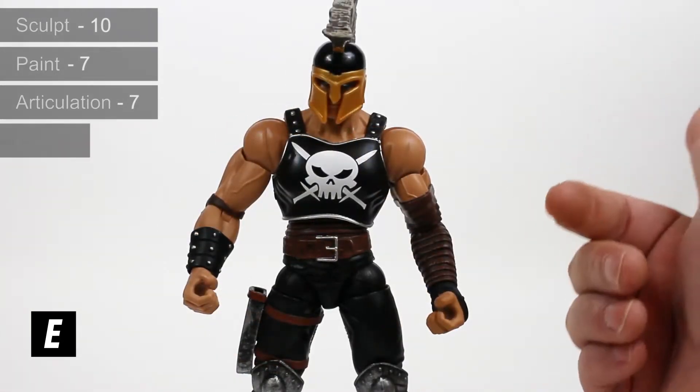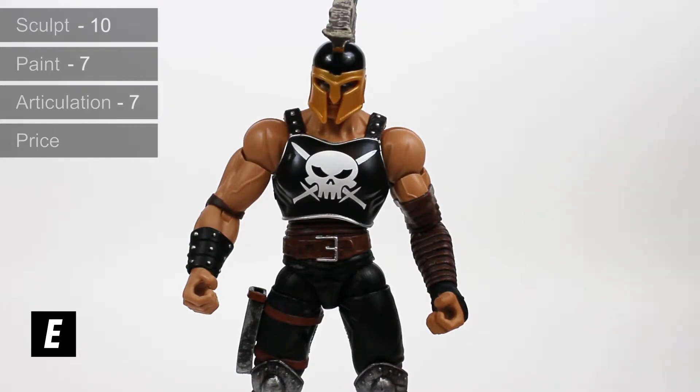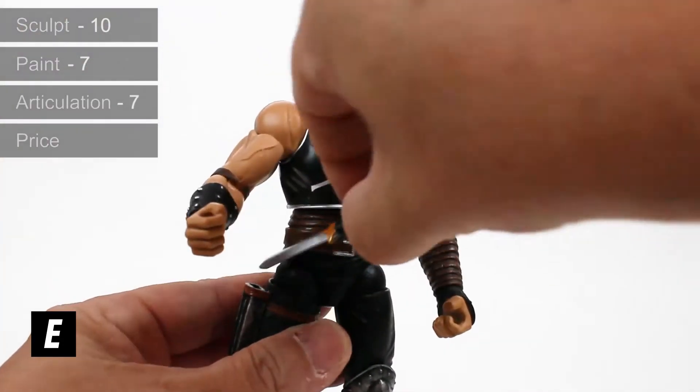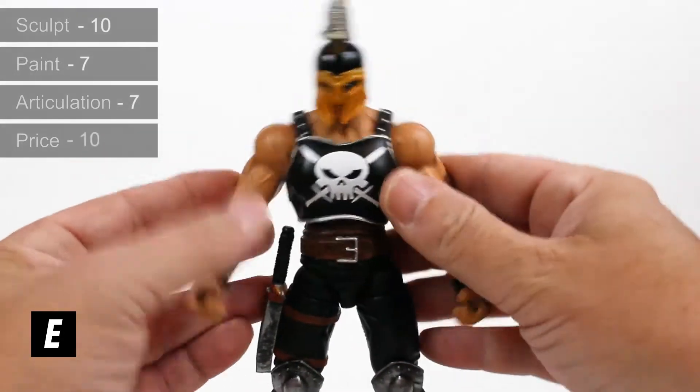Price point — it's a Marvel Legends figure at 20 bucks. I think you get a really good value for $20, especially with this character because he comes with so many accessories. For 20 bucks, can't go wrong — 10 out of 10.